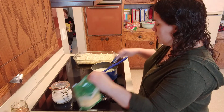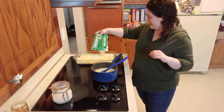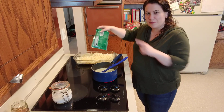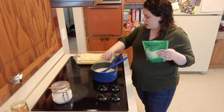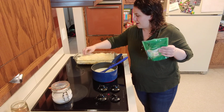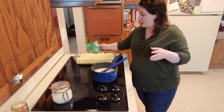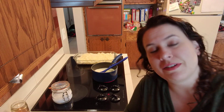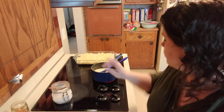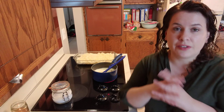We're gonna let this come to a simmer to melt the butter, and then we're gonna add the rest of the Parmesan cheese right on top. The kiddos are sneaking by over here! Then we're just gonna make sure the cheese is evenly spread on top of the potatoes — and voila, that's it. We're gonna pour the half and half in in a minute. I already have my oven preheated to 325.